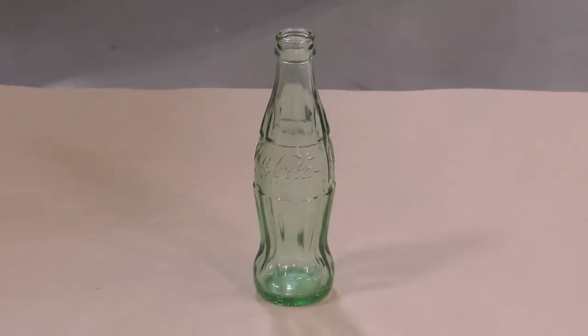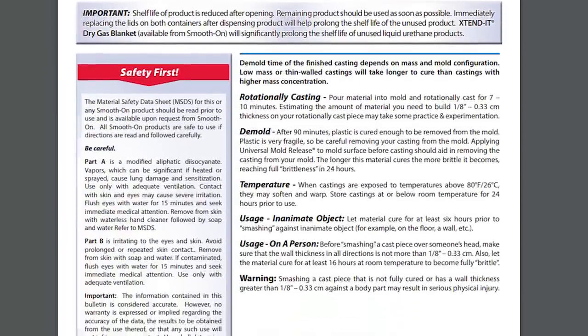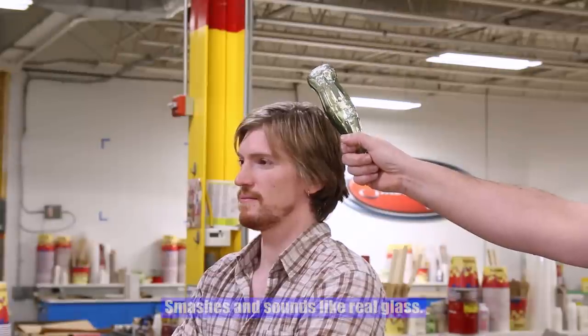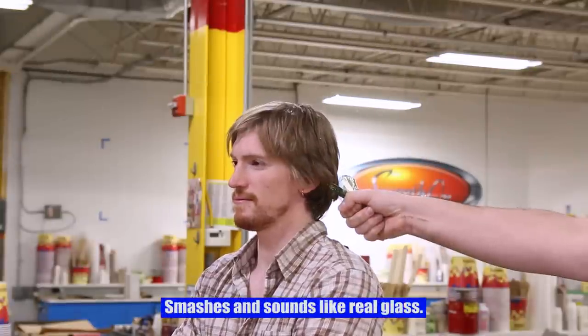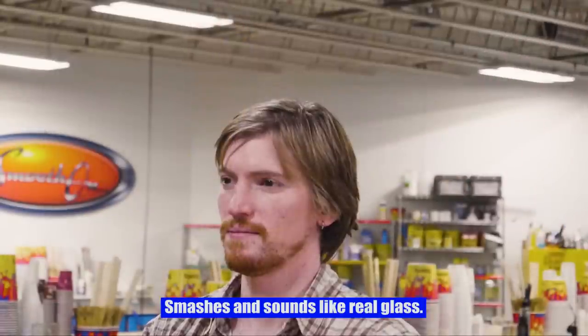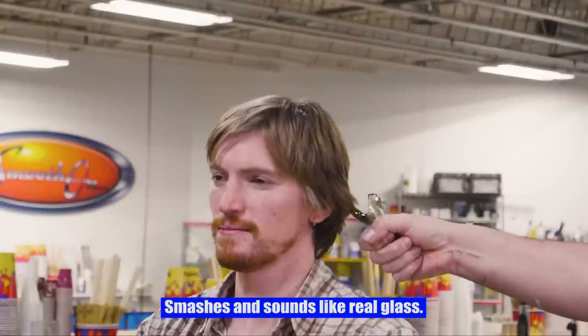It's very important to read and understand the technical bulletin and allow the material to reach its full brittleness by curing for 24 hours, to make sure you never hurt anyone. Here we have the final casting held up to my coworker's head — we're just checking how this works. The smash plastic looks absolutely fantastic, looks real, and does exactly what it's designed for.